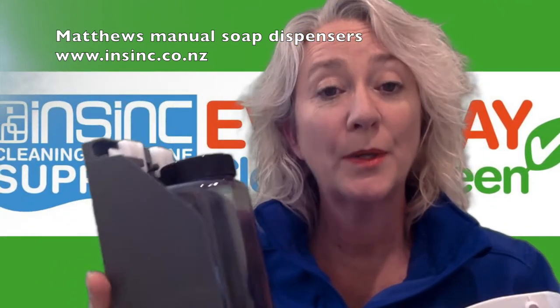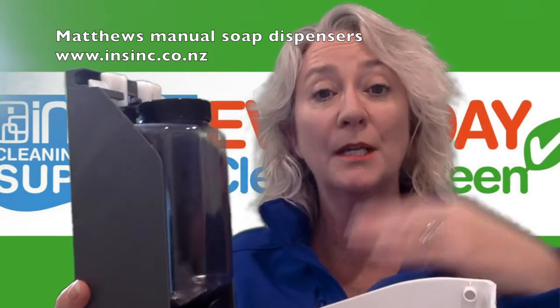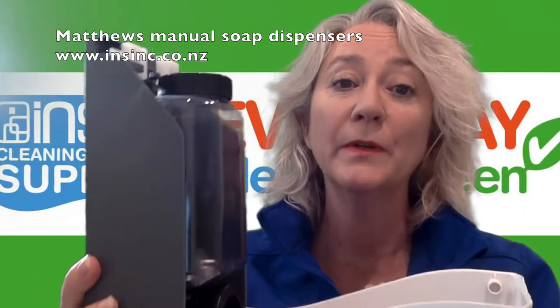If you decide to change your mind when you've got a bulk fill and decide to go for the refills, that's no problem — you just buy the refills.